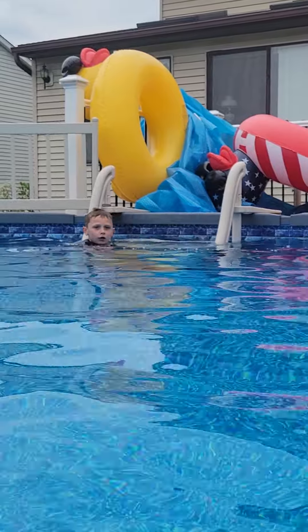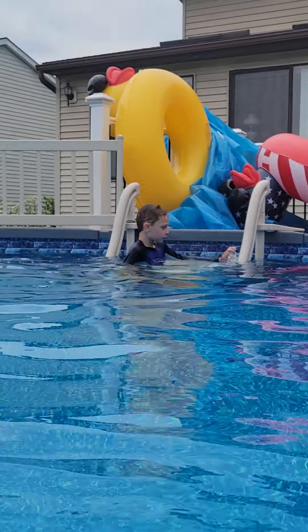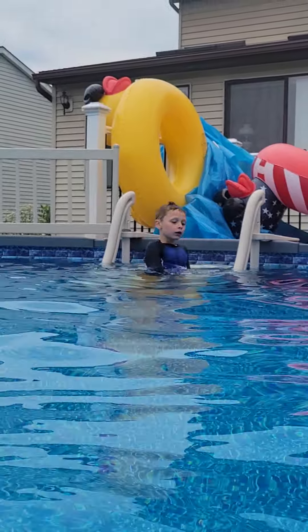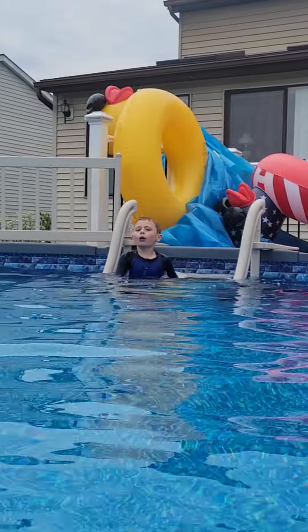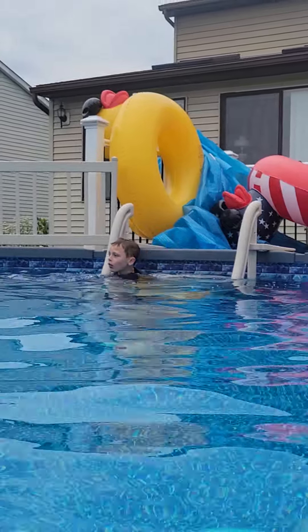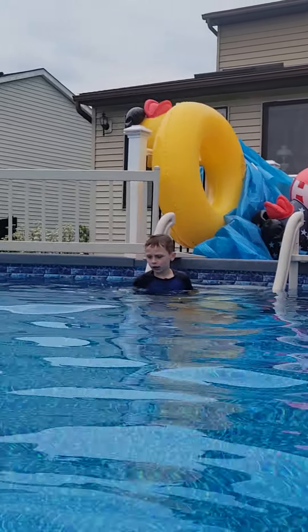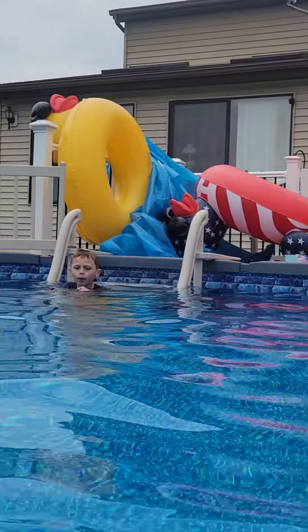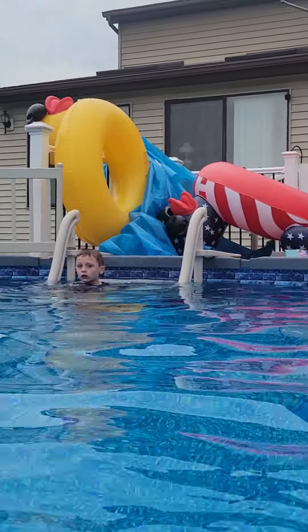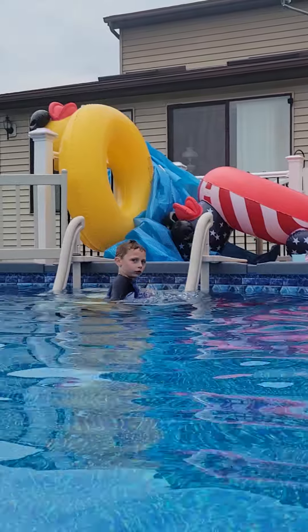How do you not plug your nose in the water? That's the first thing. So, head not plugging your nose. You stop breathing underwater first, and then you stop breathing, and it causes a bubble under the water to block it out, so you can be able to go in the water.